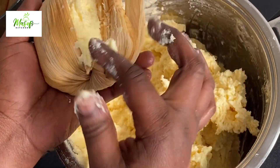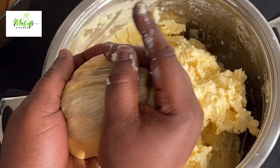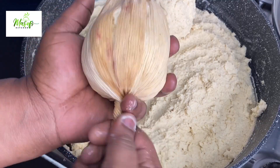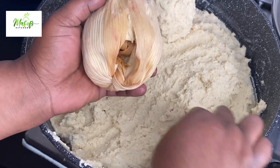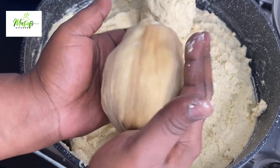Fill it with some corn dough and then cover it with the husk just like so — perfectly done! Let's make another one and see. Just like that it goes right there, cover it up and then you are done.